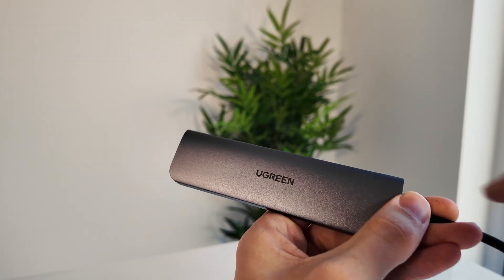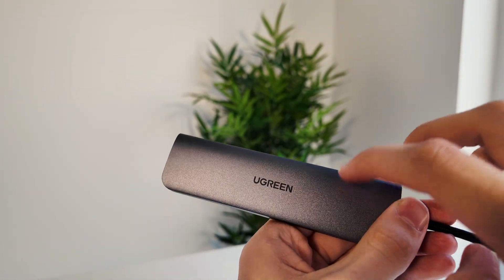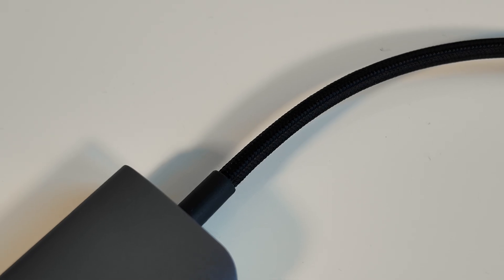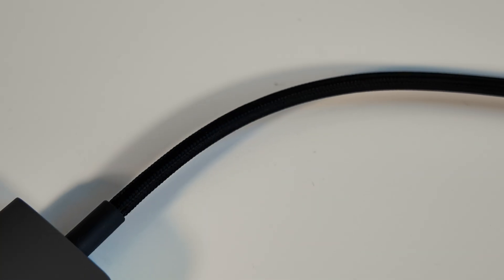Everything I've thrown at it so far has worked. Plug it in and you're off — no drivers, no software, no weird glitches. And build-wise, it feels really solid. It's made from aluminium, so it doesn't feel like a cheap plastic dongle, and the braided cable is a nice touch. Much more durable than some of the flimsier hubs I've tried.